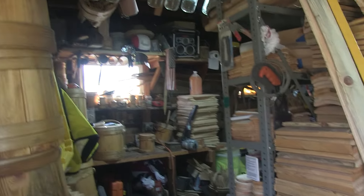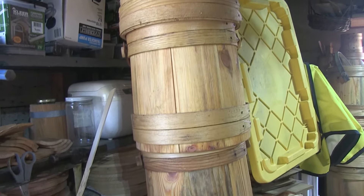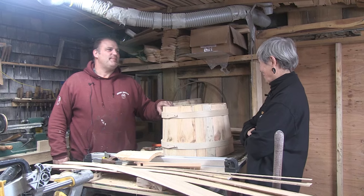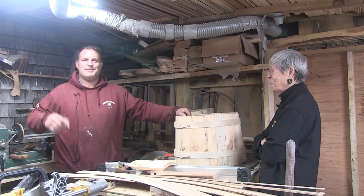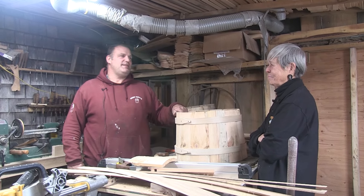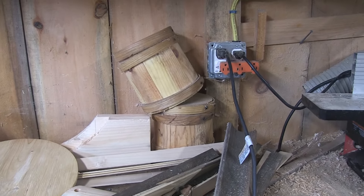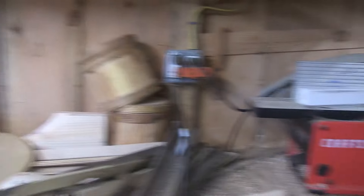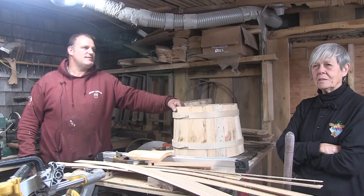I think it's pretty special you're continuing your family's tradition. And do you make anything else besides buckets? Well, I am a carpenter. I make small things like hutches and bedside tables and little things like that.